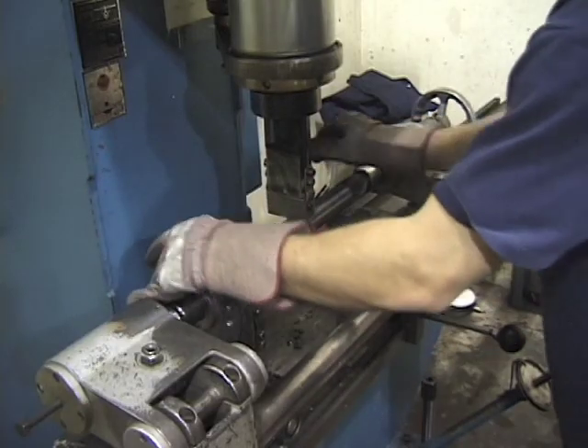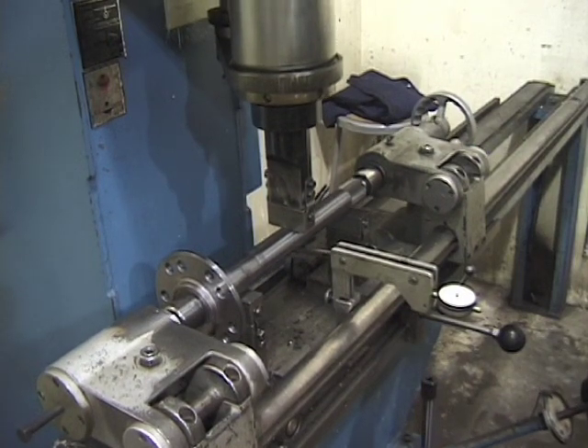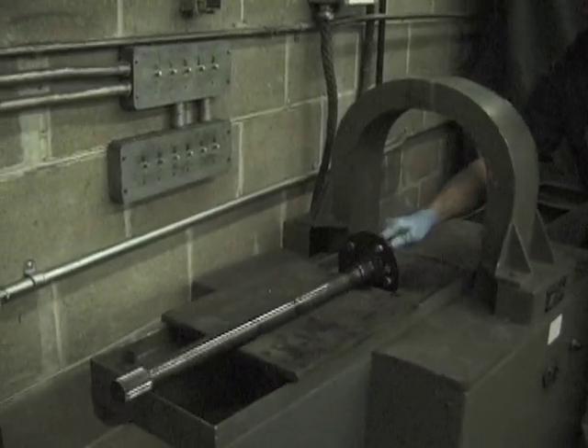The axles are placed in a special device and checked for straightness. They are straightened to within five thousandths of an inch before grinding. All Mark Williams axles undergo stringent quality control, including a thorough MagnaFlux inspection to verify the shaft's integrity.